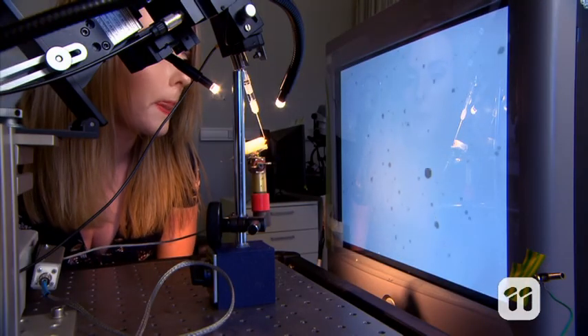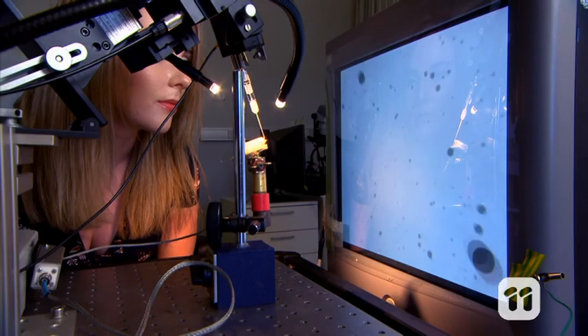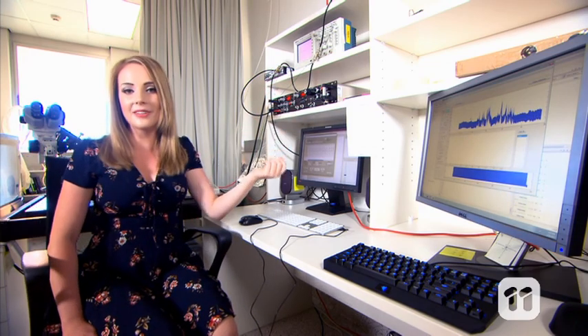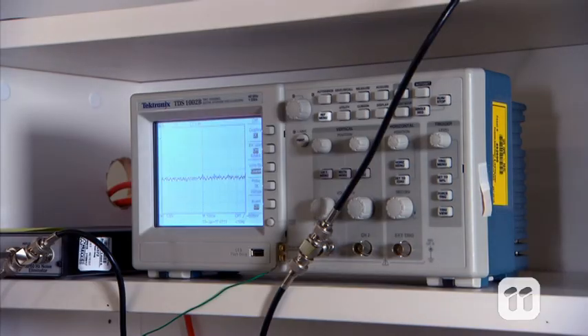This test can last anywhere from a couple of minutes to several hours, depending on how healthy the recording of brain activity is. During this test, an oscilloscope records the results and sends it to a computer. Oscilloscopes are used to measure changes in electrical signals over time — in this case, it measures the changing electrical signals fired out by the fly's brain as it responds to visual stimuli.